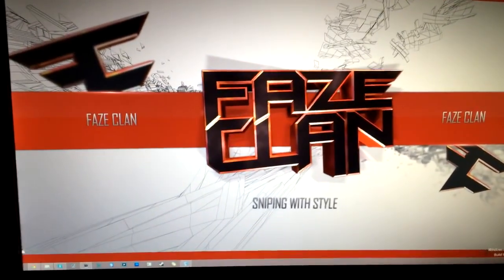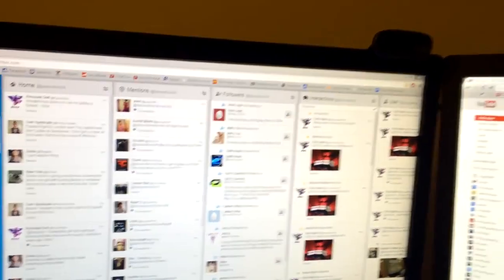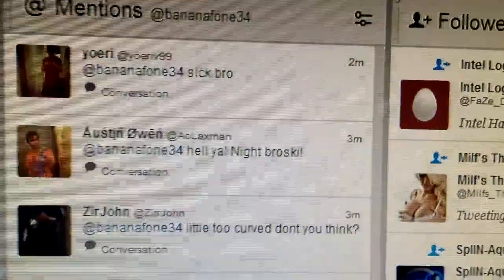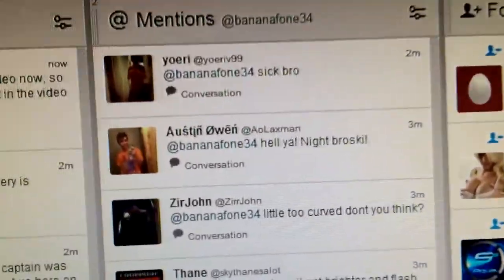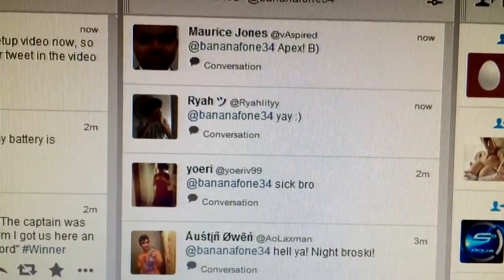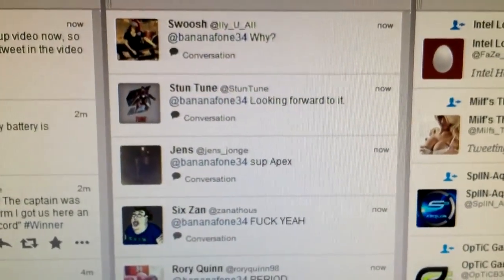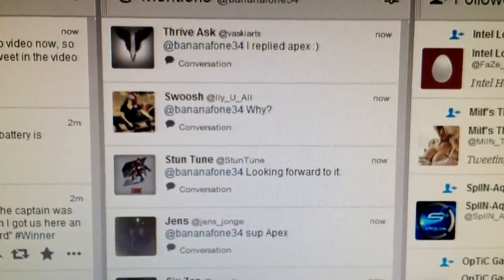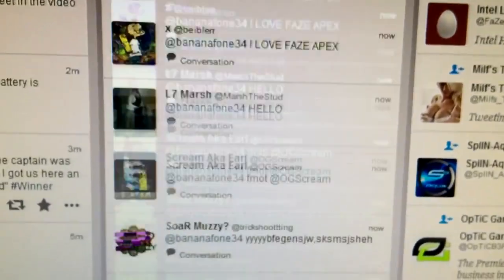Now I'm going to go on Twitter real quick on this monitor. This is why you gotta have three monitors — I've got TweetDeck open, my apparel shop, YouTube, and TweetDeck all on different screens. I typed out a tweet — if you're a real fan you're awake right now and you'll reply and see your tweet in this video. There they are — Ryle, Maurice, Jones — all of you guys!